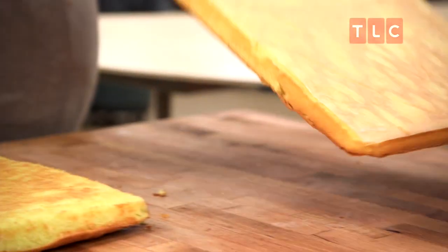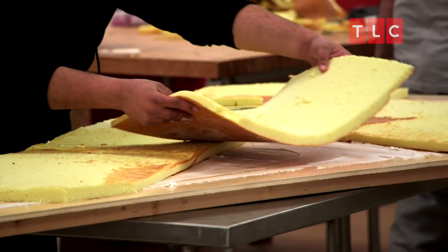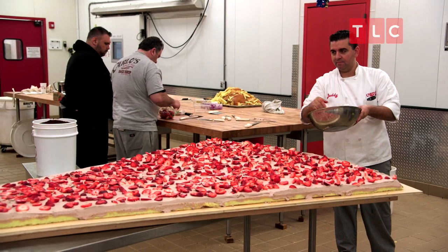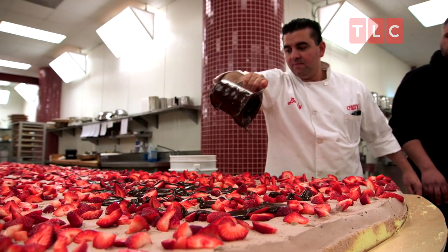Holy cannoli! What is this? It's a pizza! All right, let's fill it up. For the filling, I figured we do vanilla and chocolate cake with chocolate mousse, fresh strawberries, and chocolate ganache. It's gonna be delicious.